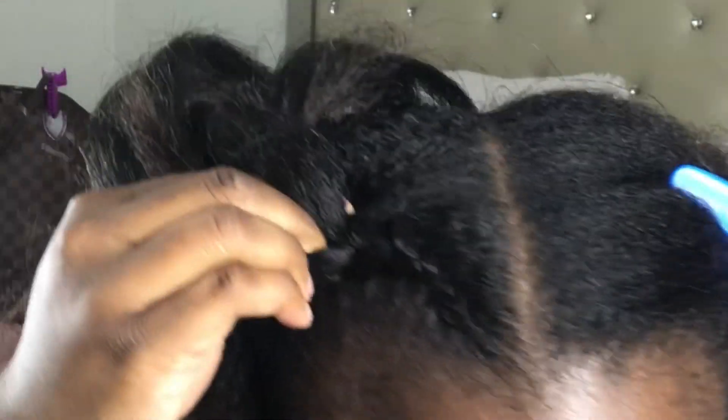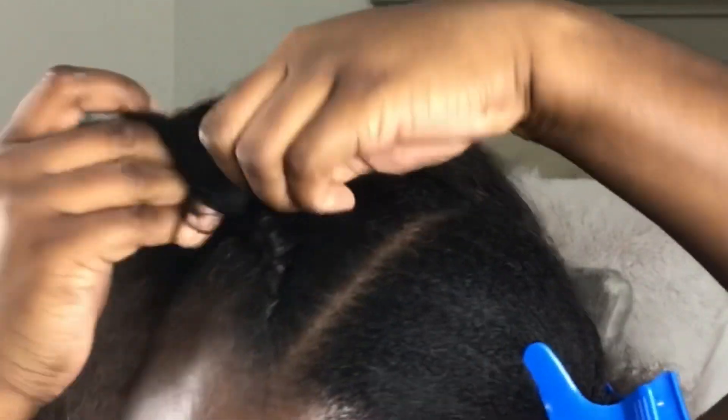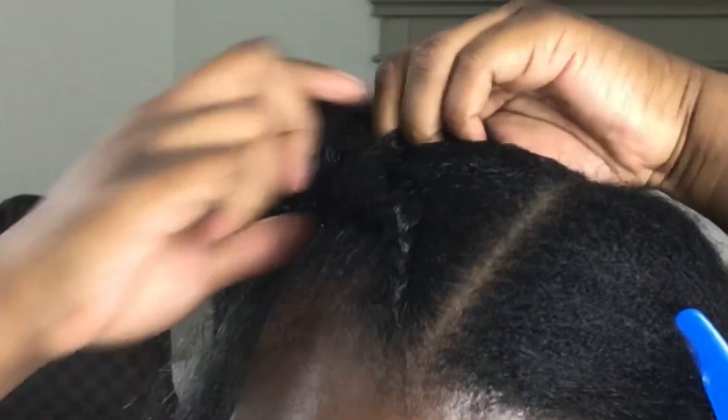I actually ended up doing this side over because I noticed it was kind of tilting a little bit — the braid was just crooked and I didn't like it. So I ended up redoing it after I did the other side. I didn't really show much of me doing it over in the video, but you get the gist — it's the same technique.